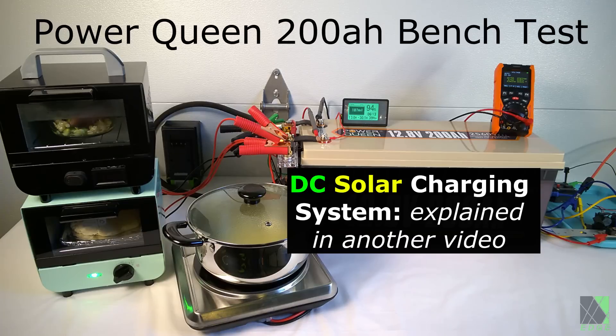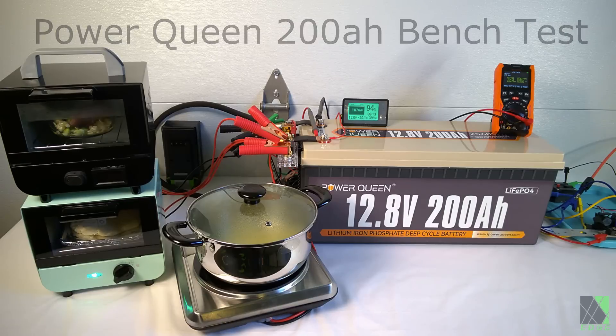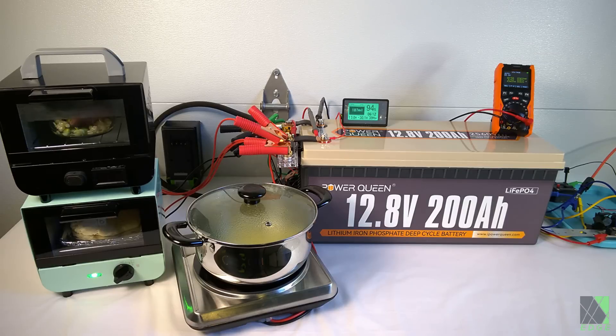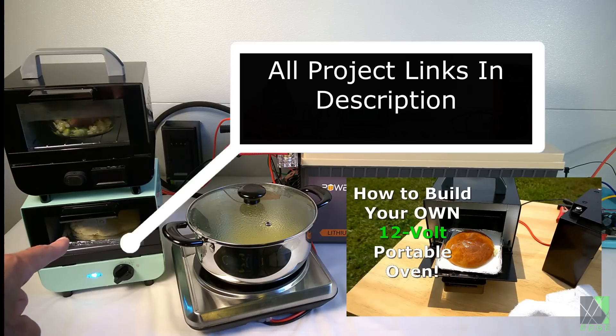The amp meter is there for the sake of the review — I need to know how much power can actually be stored, and it is rated at 200 amp hours. I also have a DC volt meter there just to keep an eye on the overall battery voltage. On the left I have a DC oven — this is a 12 volt DC custom oven, it's modified — and on the bottom is another 12 volt DC oven that I built in a video.